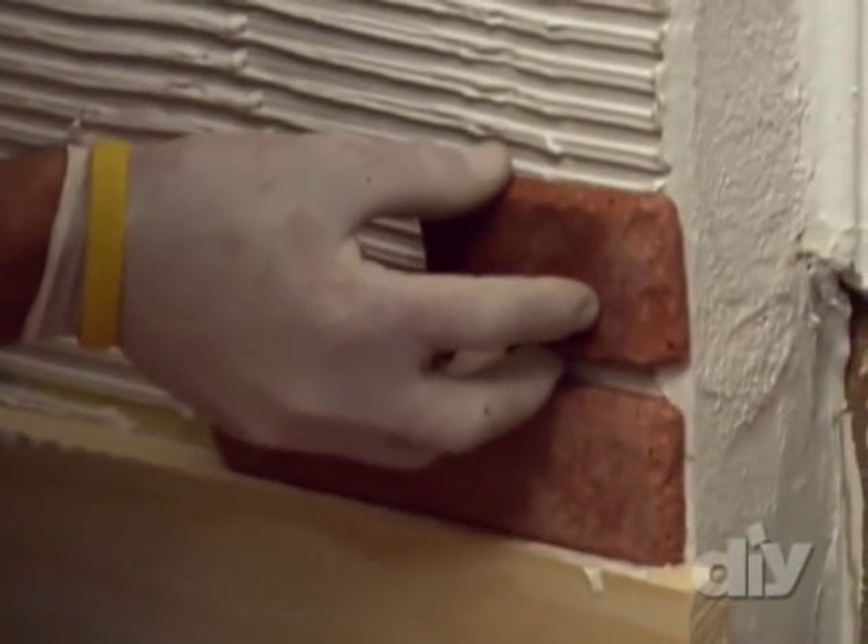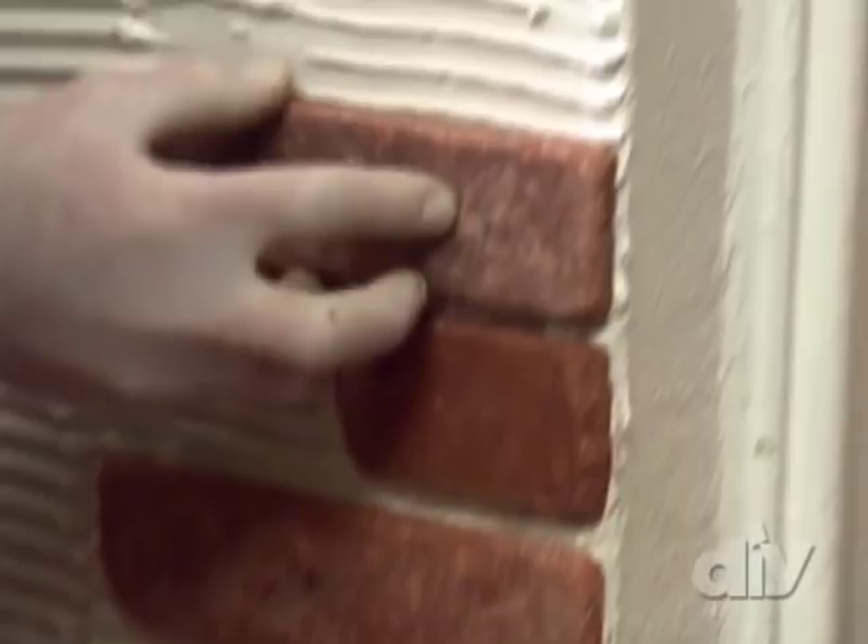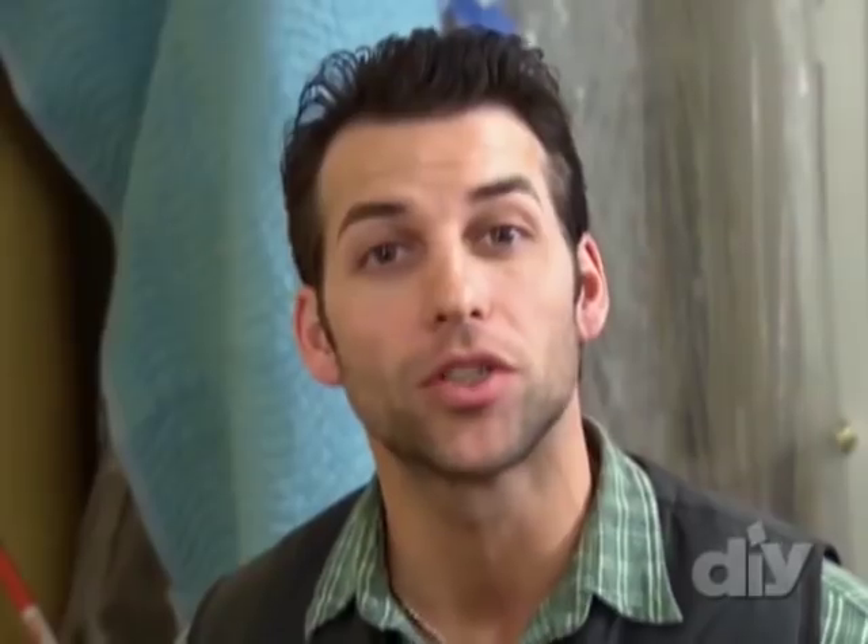Working my way up the corner, I'm going to start with a full brick, then a half brick, then a full brick, then a half. This is going to help create a running bond pattern, which is commonly referred to as subway style.